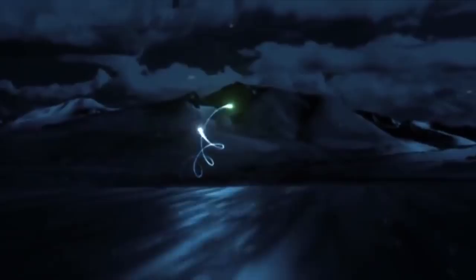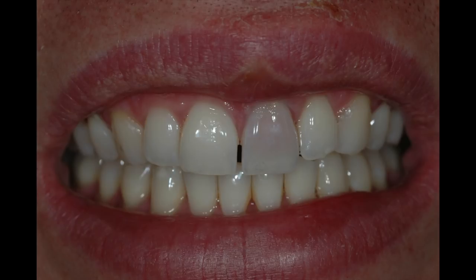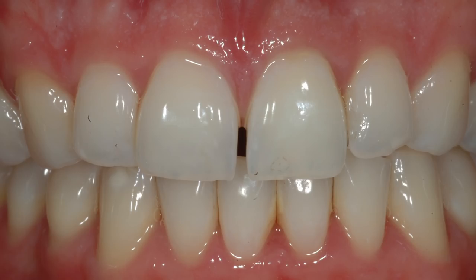Let's talk about internal bleaching of a dark tooth. You can see this young man has had a bicycle accident. As is often the case, the tooth is damaged and it turns dark. The blood inside the tooth gets into the dental tubules and it makes it dark. I'm going to show you how to go from a dark tooth to here — a very simple, straightforward technique. This is the final result that we're going to demonstrate this morning how to achieve.